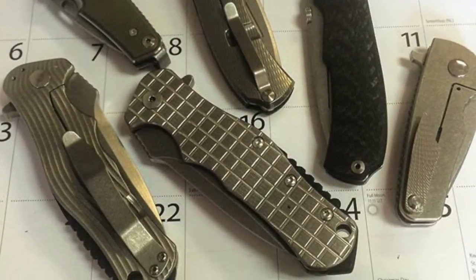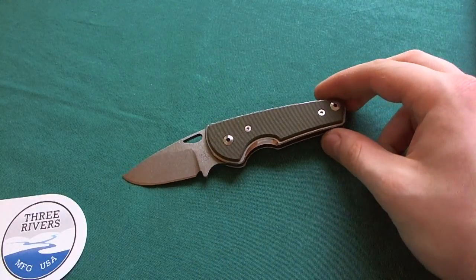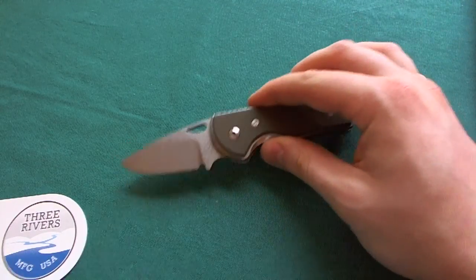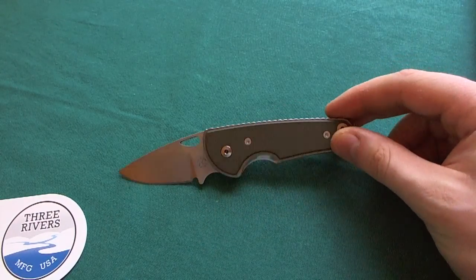I'm going to inlay a couple of pictures of their other models that they have in their lineup. But this knife is a very special one because it was designed to be legal in a lot of places around the world. That is also why it's a quite small knife, and also why it doesn't have a lock, but a very interesting slip joint mechanism that we're going to talk about later in the video.